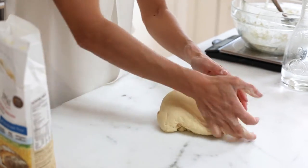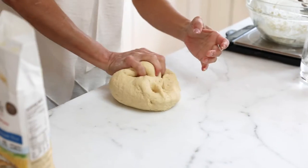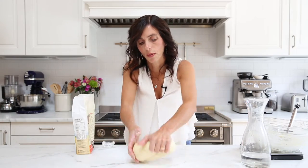When you knead the dough, make sure the heel of your hand is pushing through the dough all the way, then use the other hand to fold the dough back up into a round. You can also alternate, pushing one hand through and then the other.